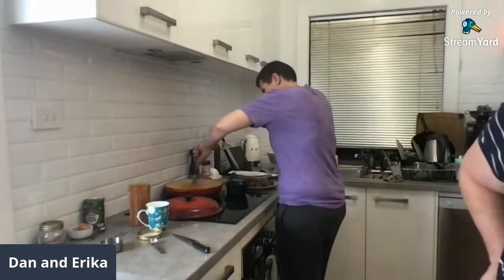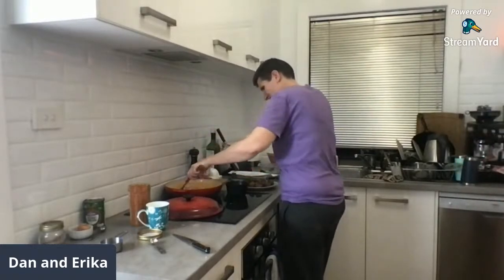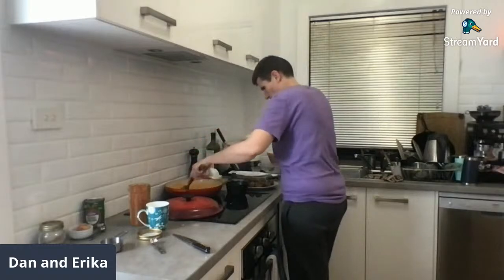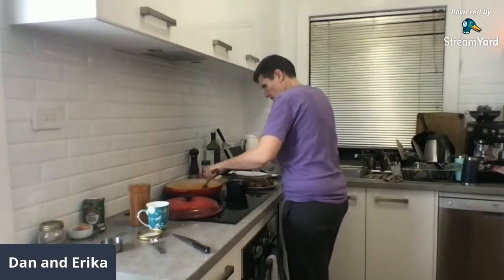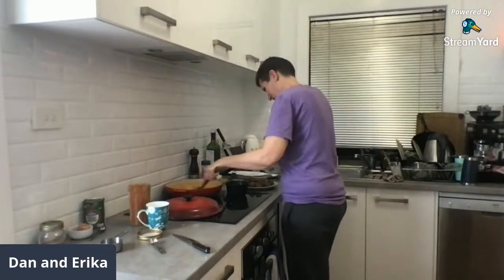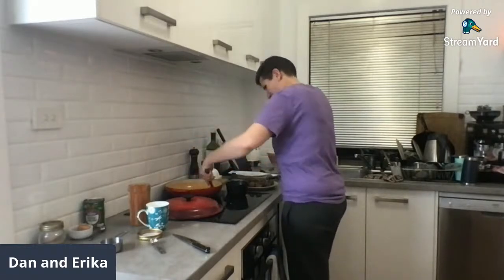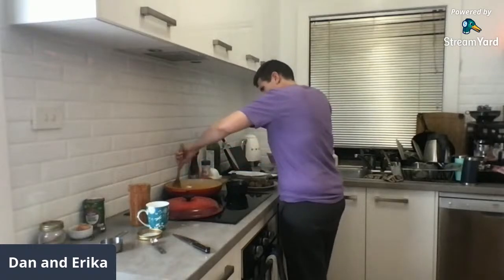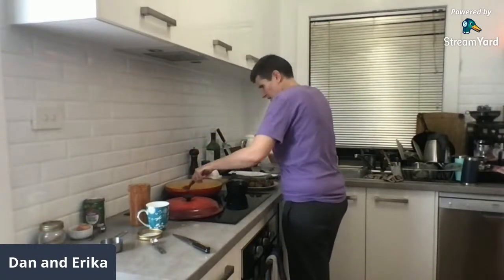Mon asked can we make a dessert next time — not while we're in the reset. Maybe in June. This sauce has definitely come together.